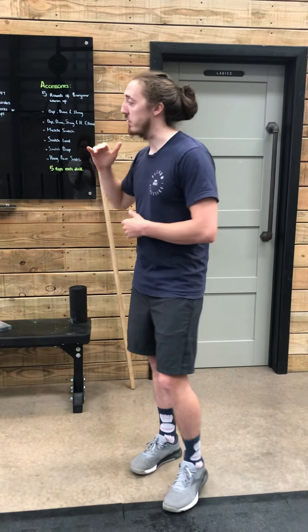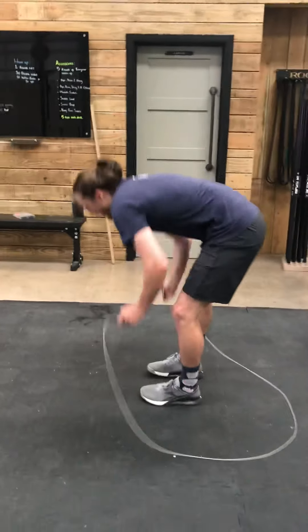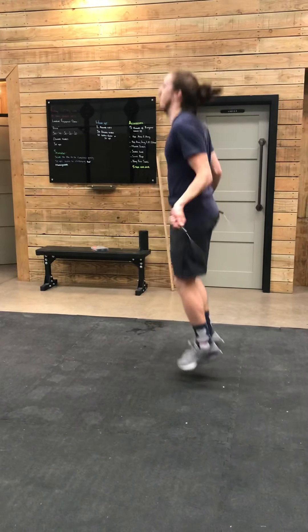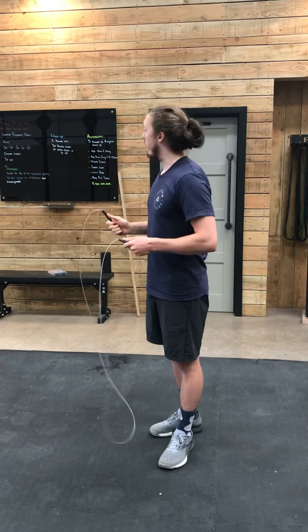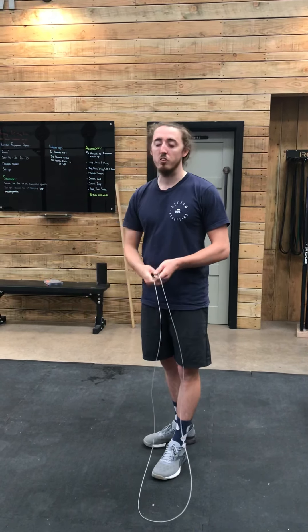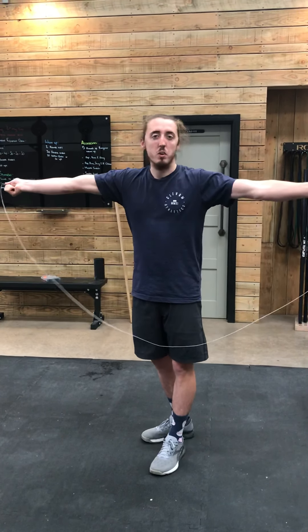If we look at our movements first of all, obviously double unders is going to be our skipping — basically where the rope passes under me twice for every jump. I would suggest, because we're doing 150 of these, to not try and race through this as much as you can. Try and stay nice and relaxed, keep your arms loose, and try and keep those hands in as much as you can to stop the rope from coming up too high.